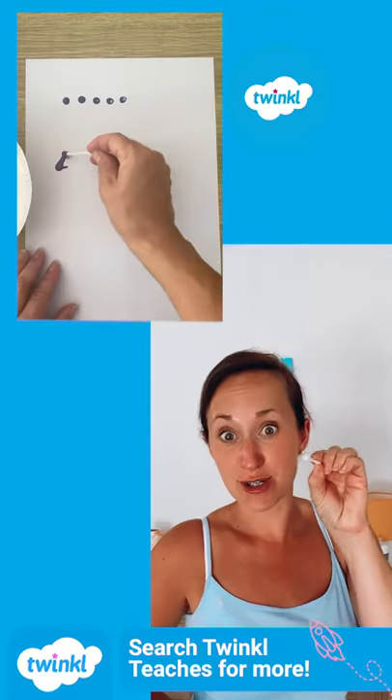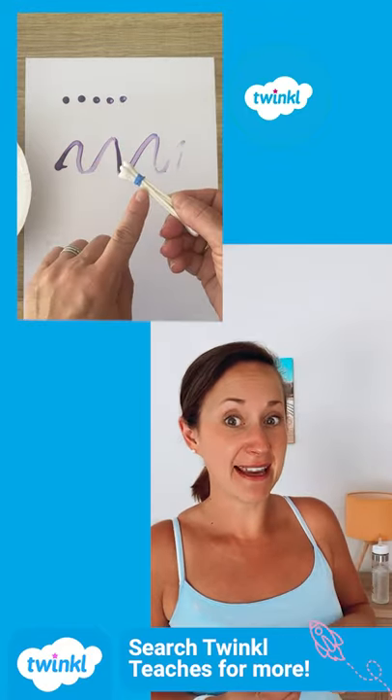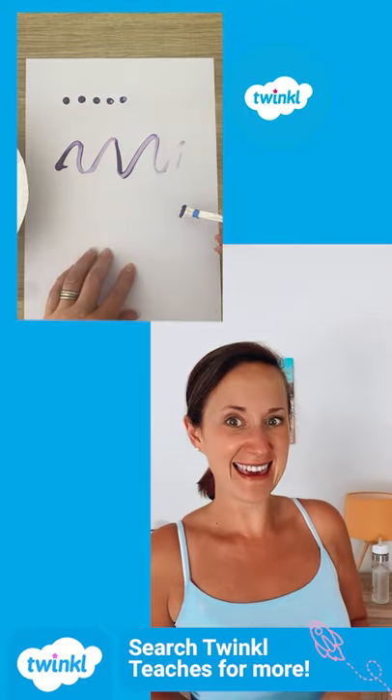You could use it to do some dotty painting, you could use it like a paintbrush, or you could stick some together to make a little stamp like a flower like this.